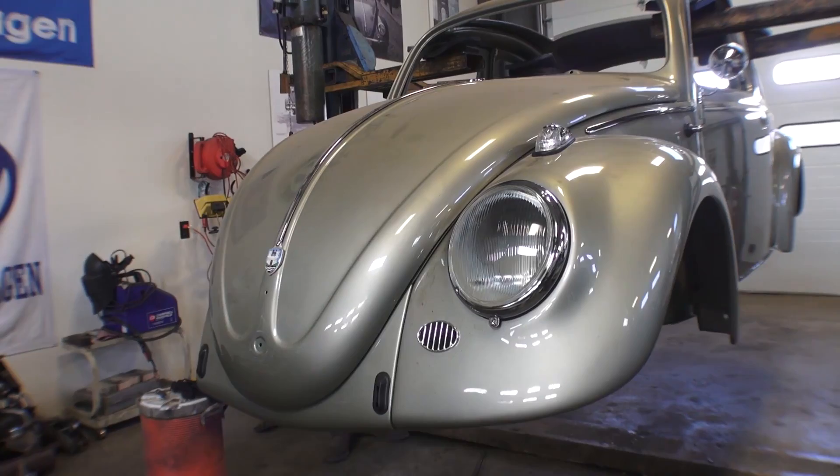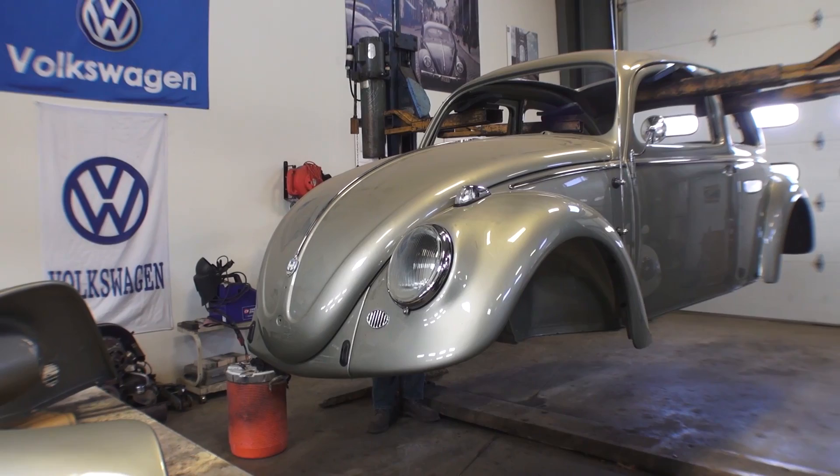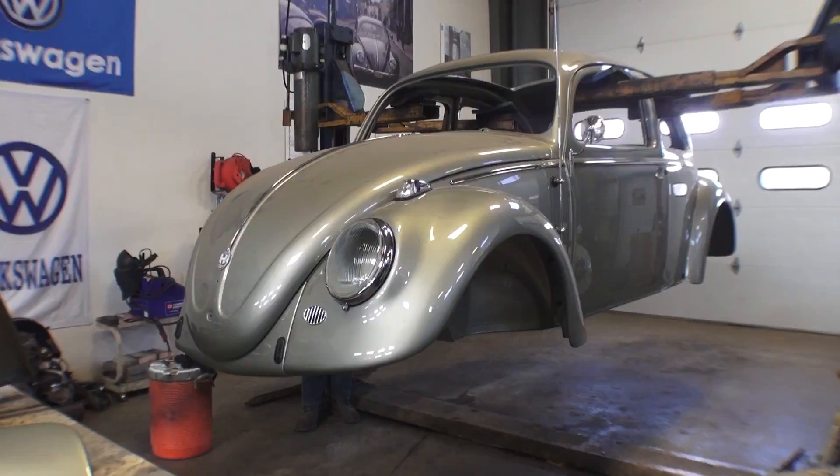Hey guys, Chris again from ClassicVWBugs.com. In this video I want to talk to you about how to mount your fenders with new fender beads. Here's a 1958 ragtop beetle with the body off for restoration. If you're doing a body-off restoration, this is a great time to mount the fenders because you have easy access to the bolts.